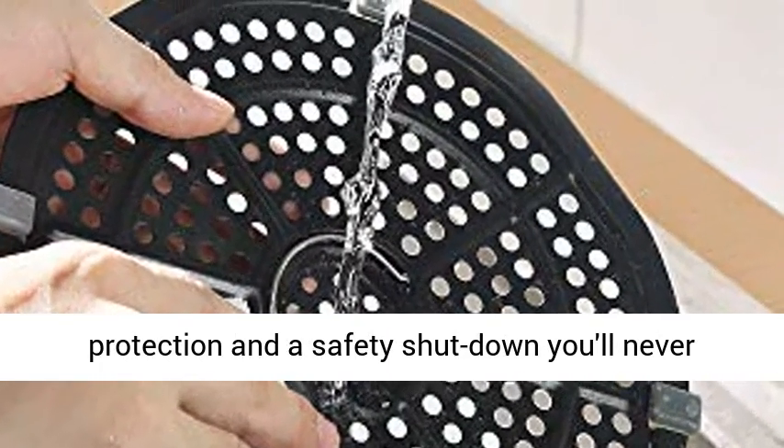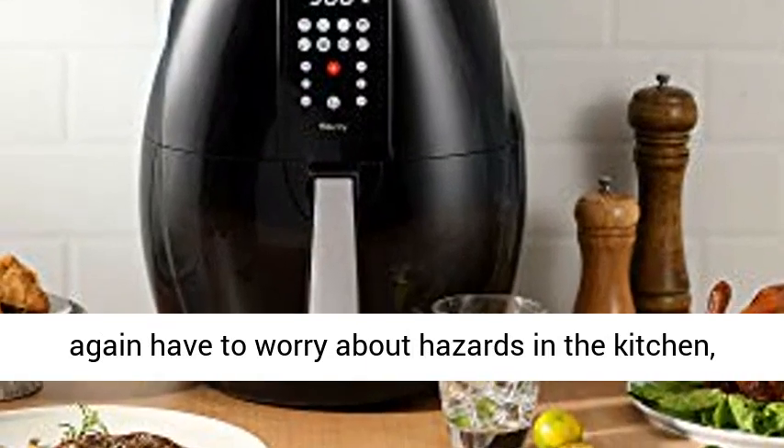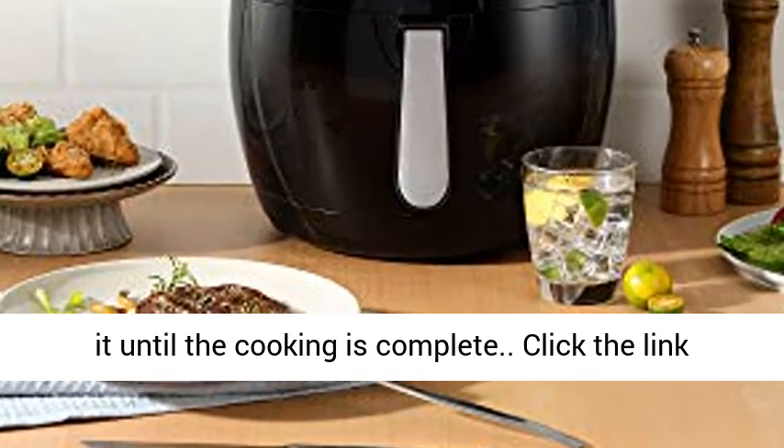With automatic overheating protection and a safety shutdown, you'll never again have to worry about hazards in the kitchen, as you can simply set the timer and forget about it until the cooking is complete.